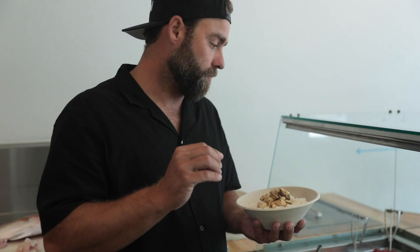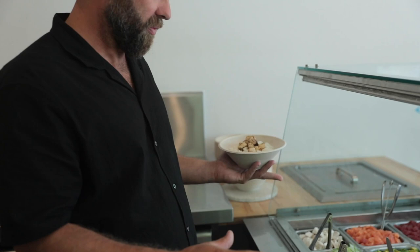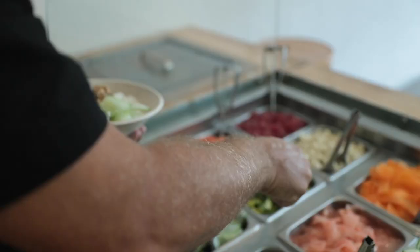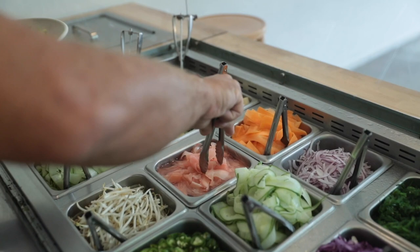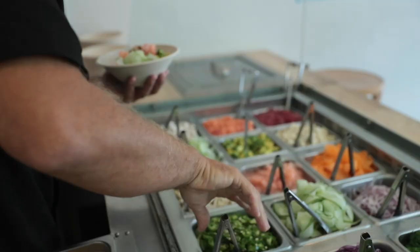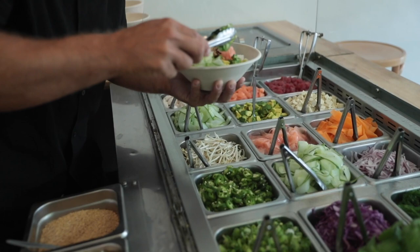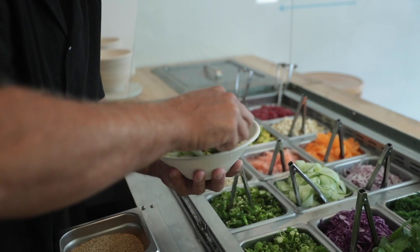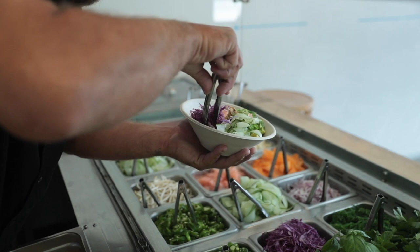Right here we've got a bunch of fresh ingredients — you guys can do whatever you like. We're going to do some fresh cucumber, avocado — always avocado — pickled ginger, which is an awesome way to get a big burst of freshness into your dish. Chili — we all love chili. Some shallots or spring onions, and a bit of red cabbage for colour and crunch.